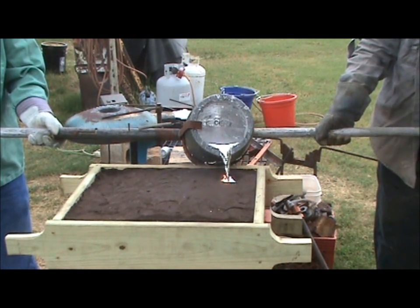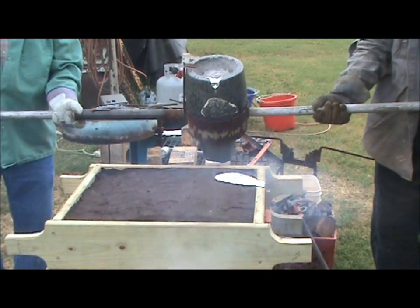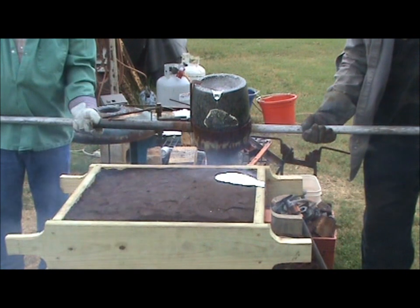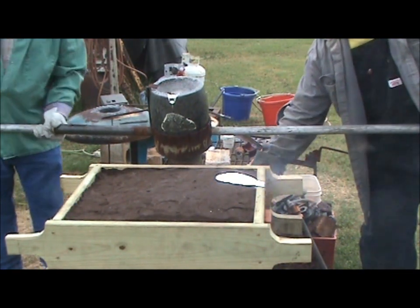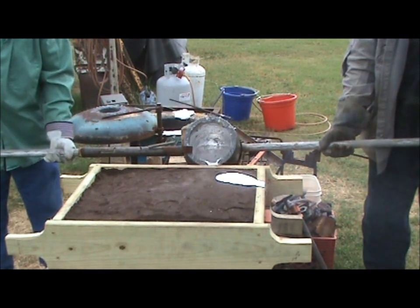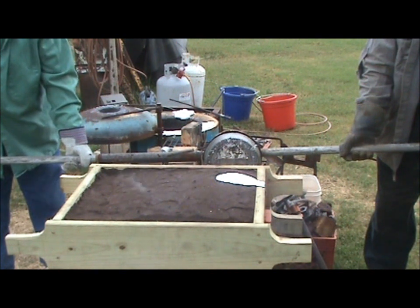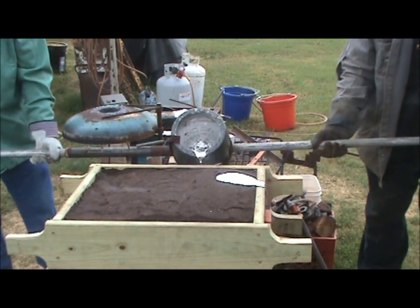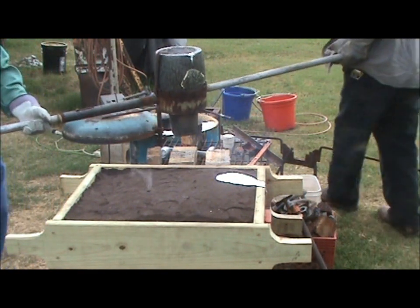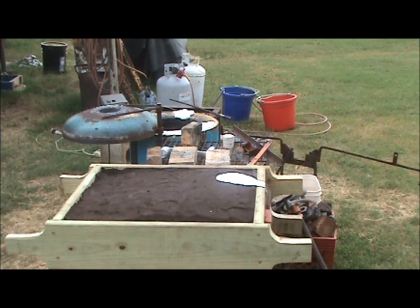Let's do this one. Let's go, let's go, let's go. Oh, that's a little too much. There's quite a bit left in there. We're porting muller. Then putting that paper underneath it. That's good.